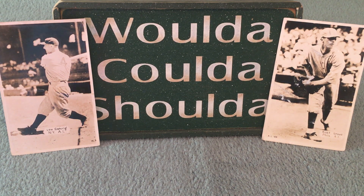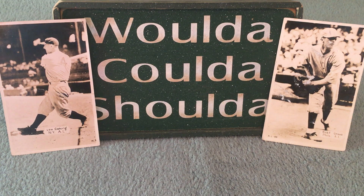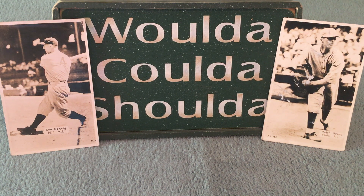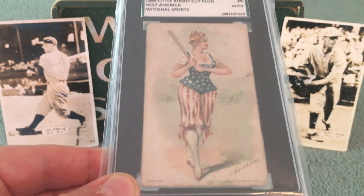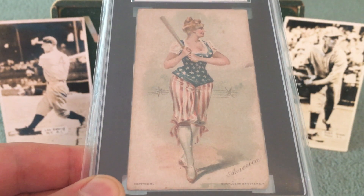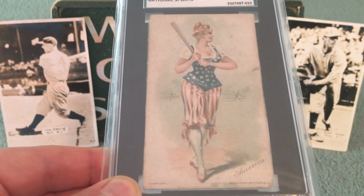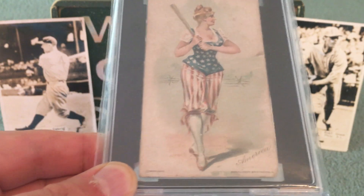I first contacted Anson last June when I was reading his website about some lesser, more affordable pre-war cards. Looking on his website, he had a card on the side of his banner. I've showed this in a video before, but this was kind of where our connection started. I had picked up this 1888 Little Roadie Cut Plug America National Sports Card — the N557s is what they're called. I asked him what the card was, he told me, and he happened to have an extra. So he sent this beautiful card to me last June, and I feel like I paid a really fair price. He says in all his years of collecting pre-war cards, he's only come across two of these.